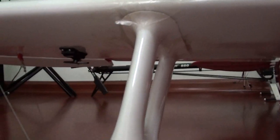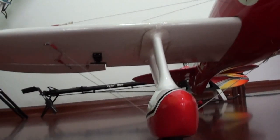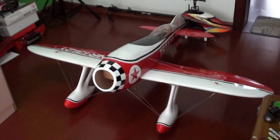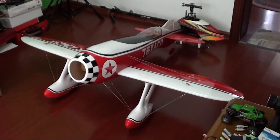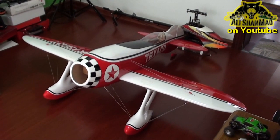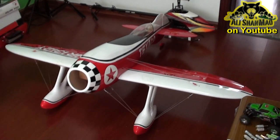Very nice finishing on this airplane. I just don't know which company is making it. Nice and sporty look. With the 20cc gasoline, this thing should rip some speed in the air.